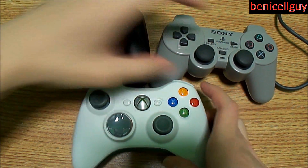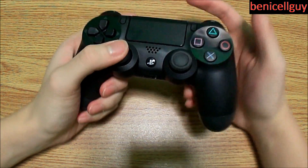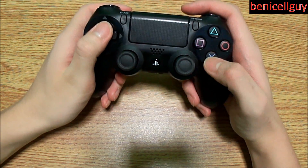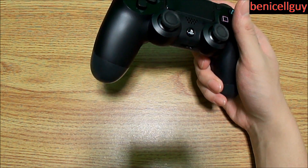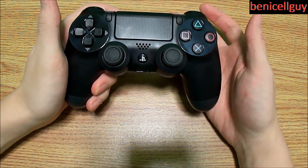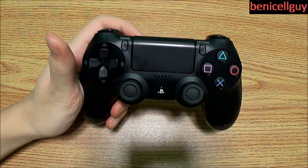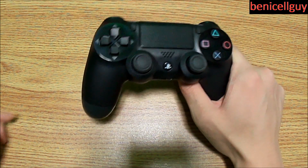Overall the controller feels great — sturdy, lightweight plastic with buttons that feel good too. Some people prefer the Xbox controller, but I can adapt to any controller within a day or two. Thanks so much for watching, leave your thoughts in the comments about Sony's PlayStation 4 controller, and I'll see you guys in the next video. Take care everybody.